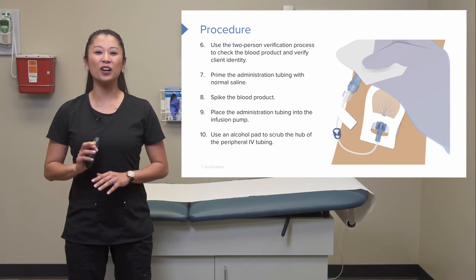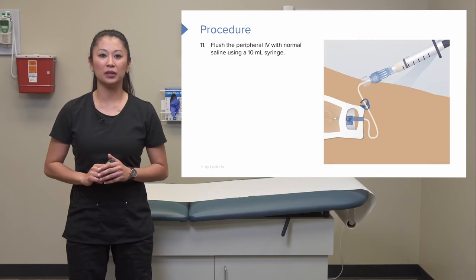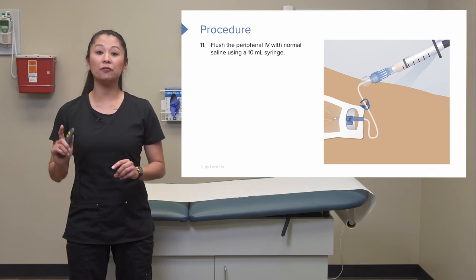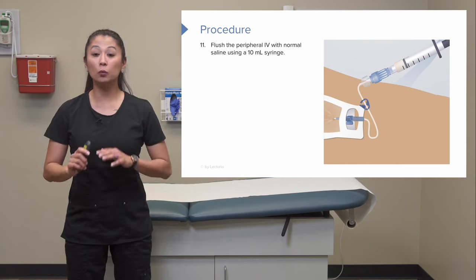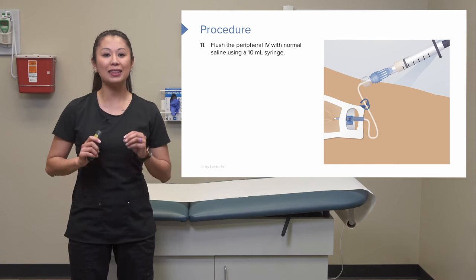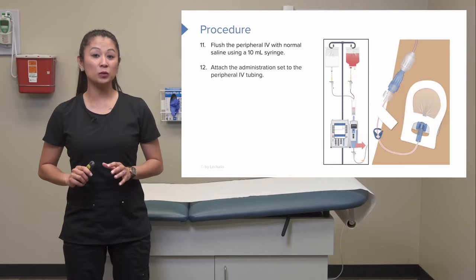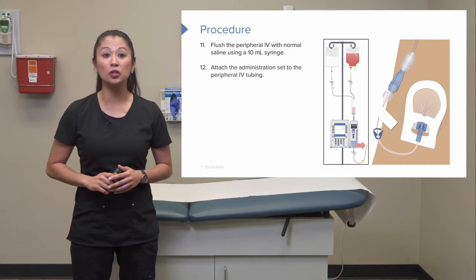Use an alcohol pad to scrub the hub of the peripheral IV tubing. Patency is important, so flush the peripheral IV with a 10 mL saline syringe, checking for any irritation or leaking at the site to confirm the IV is patent and working well for blood product administration. Once checked, attach the administration set to the peripheral tubing.